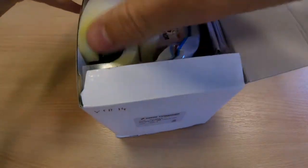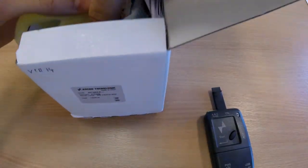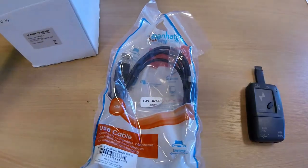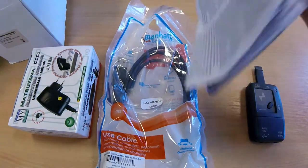In the box, there is a programming key, a USB connection, a power supply, and a user manual.